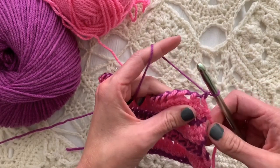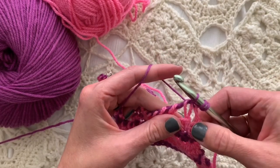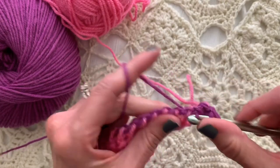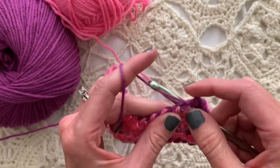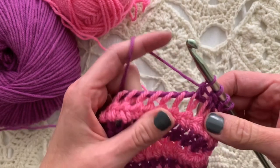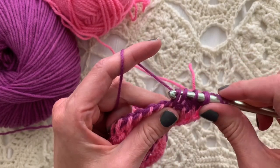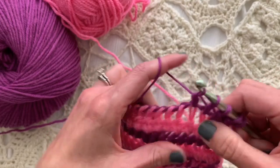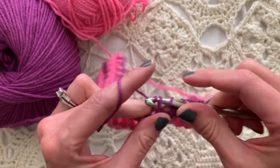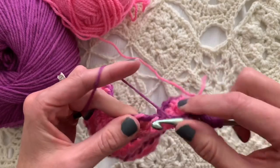Yarn over and knitwise — that's what we're doing today. Splitting those two loops, yarning over and pulling through two loops on the hook. We will do this all the way across: yarn over, insert knitwise as if to double crochet, yarn over, pull up a loop, yarn over, pull through two loops on the hook, leaving the last loop there. It's kind of like a cluster or crochet two together, but we're just placing one half of the stitch — an incomplete stitch — in each stitch across.